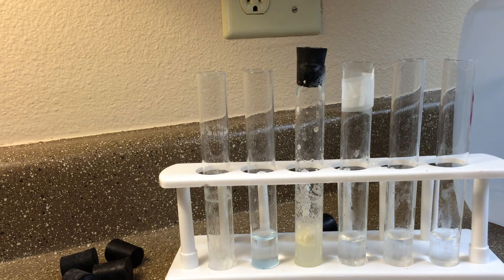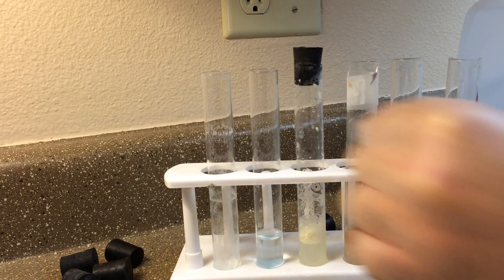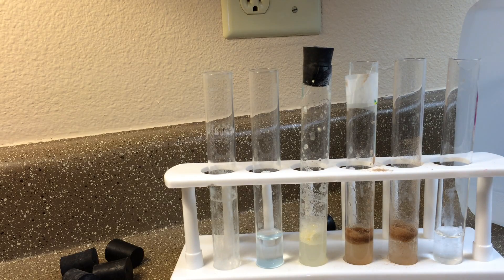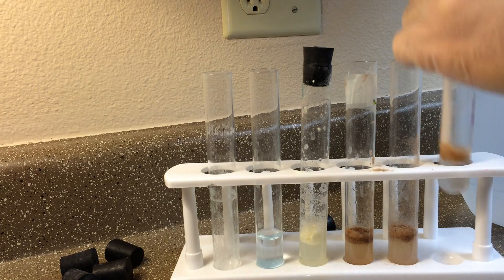We'll do five drops in there so you can see it'll actually turn purple. Then we're gonna put half a teaspoon of store-bought protein powder in this one, half a teaspoon of nutrition-shop-bought protein in the next one, and half a teaspoon of Whey Leaner protein in the very last one.